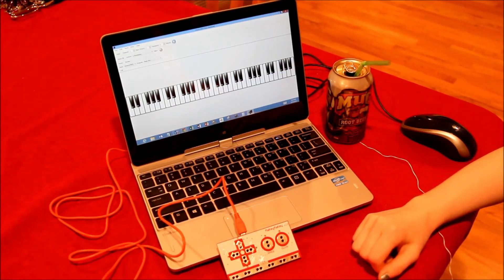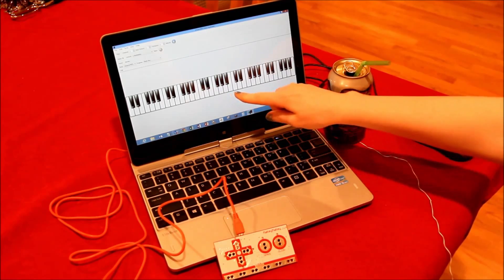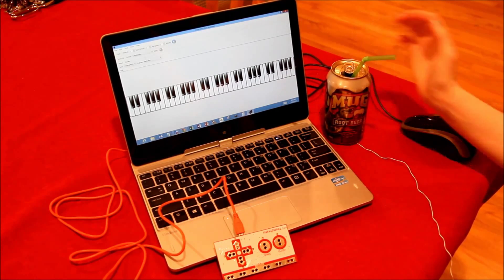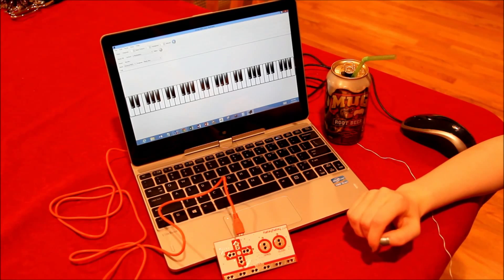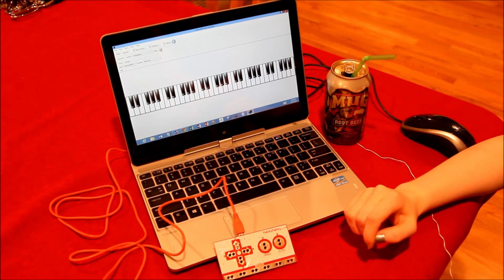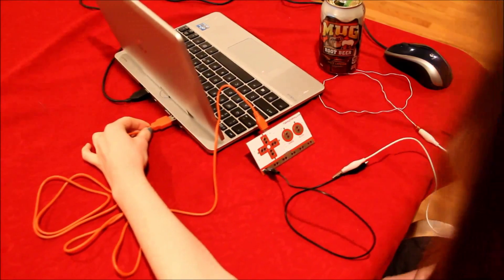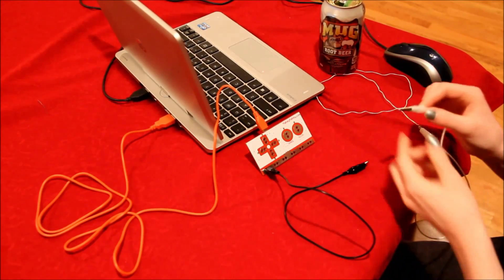We created our soda can instrument with the Makey Makey device, piano software, a laptop, and soda. The Makey Makey kit can turn anything that can conduct electricity into an input on the computer. And we mean anything, including soda! So plug in the Makey Makey into your USB port and connect it to your favorite conducting material. In our case, a soda can.